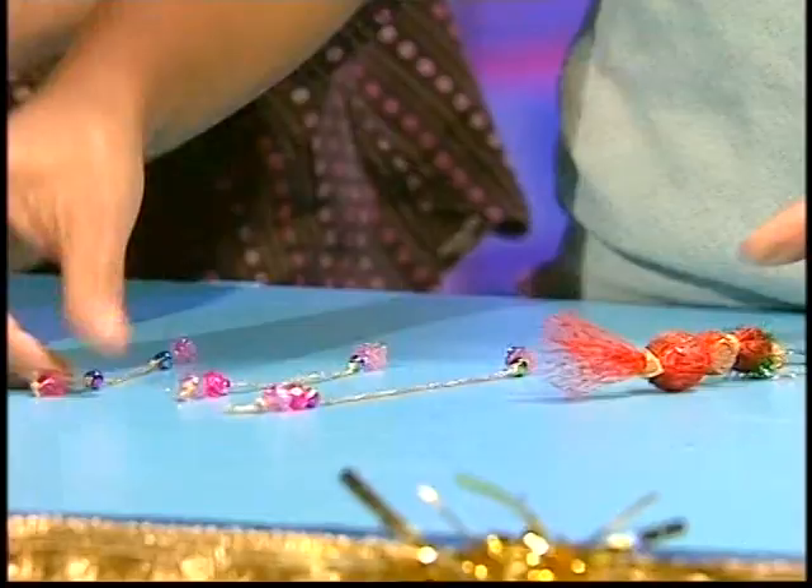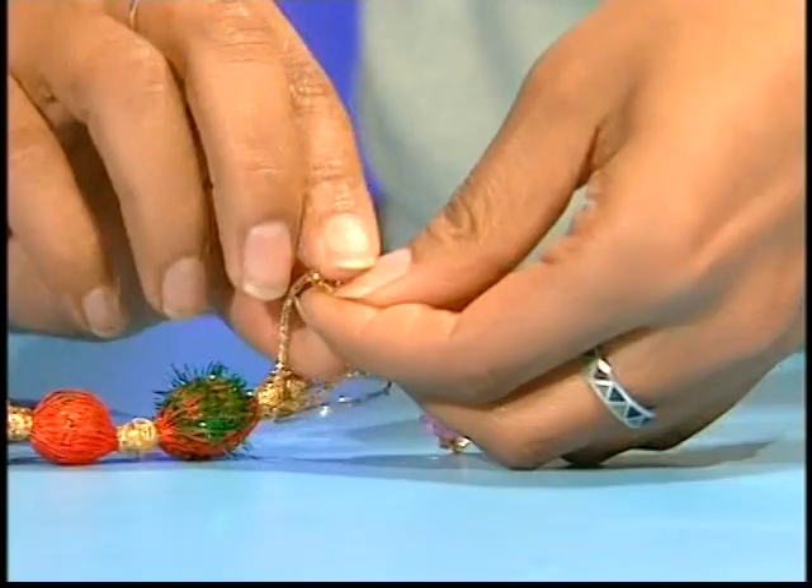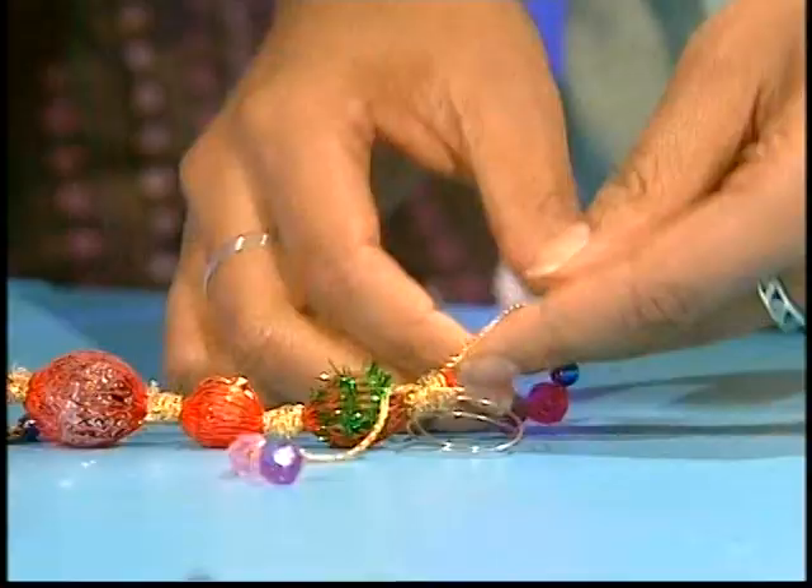Meanwhile, I've been busy threading my beads on my gold thread. And now I'm ready to tie them onto my main keyring. You just tie it on at intervals with a little double knot, and that will hold it in place. You can also see that I've popped a keyring on top.